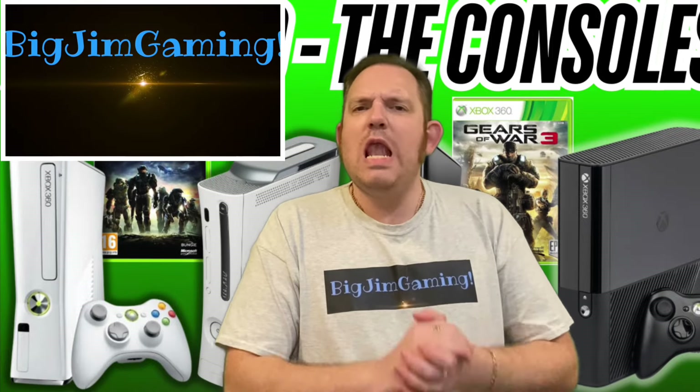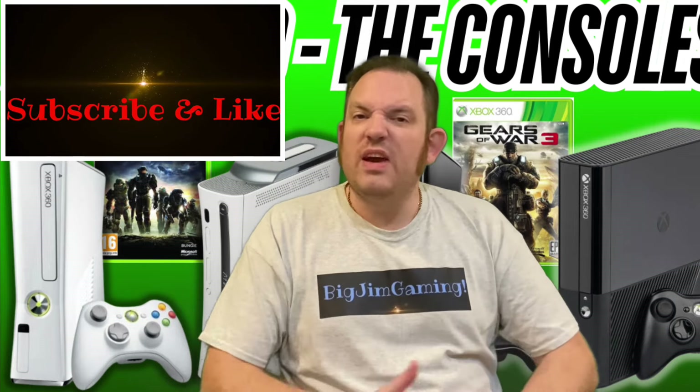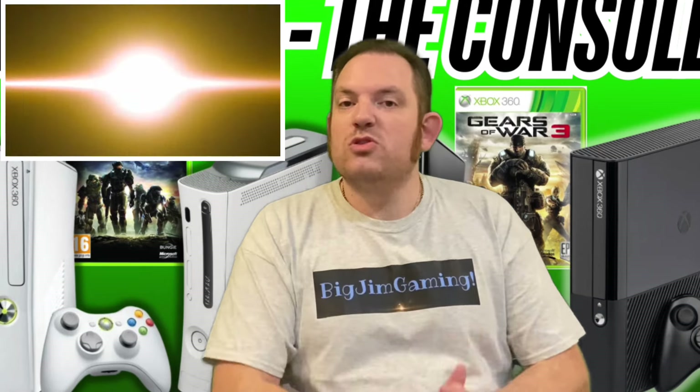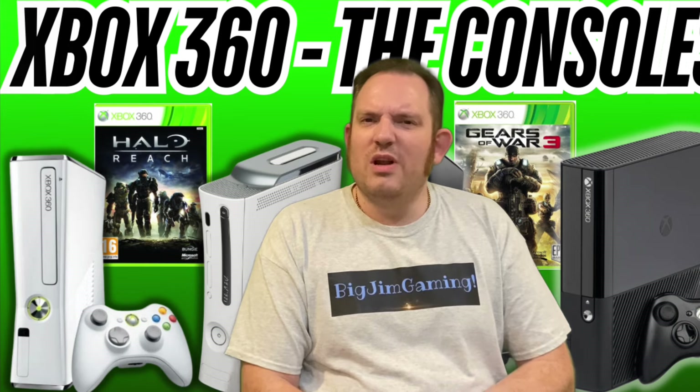I often talk about how much I love the 7th generation of gaming - it probably is my favourite one. I had an Xbox 360 back when it was current gen, back in the day, and when I decided to start collecting, unfortunately at that stage I'd already let my 360 collection go, which I'm still annoyed myself for.